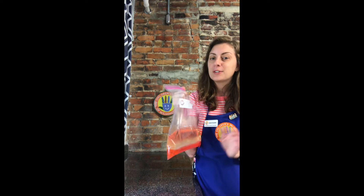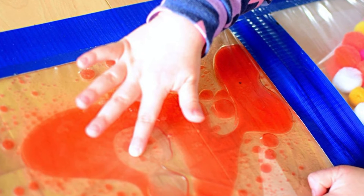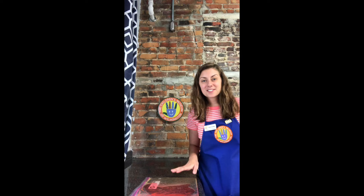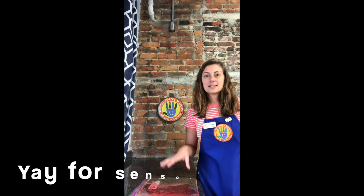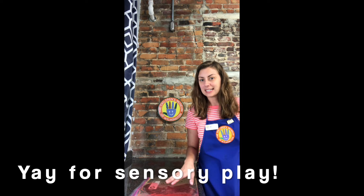A great way to utilize these sensory play bags is to tape them on a flat surface, whether it's the floor or a tabletop. Once little ones start playing with their hands or their feet, they'll just become mesmerized. Part of it is that lava lamp sort of feel it gives off, and that's one of the many perks of sensory play and why I love not only this activity but other sensory play activities.